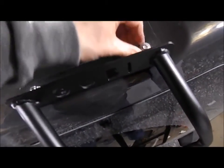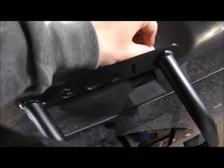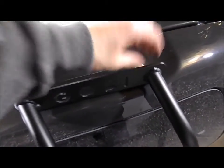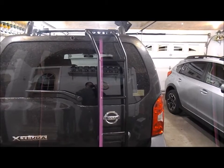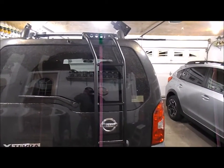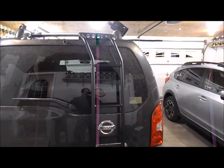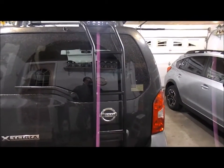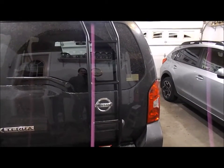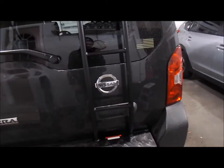Let me button this thing up and finish, then I'll give you my final remarks on this install. Here it is — the finished install. This is a Goby ladder for a 2015 Nissan Xterra, passenger side. They also make a driver's side which would mount on the other side.